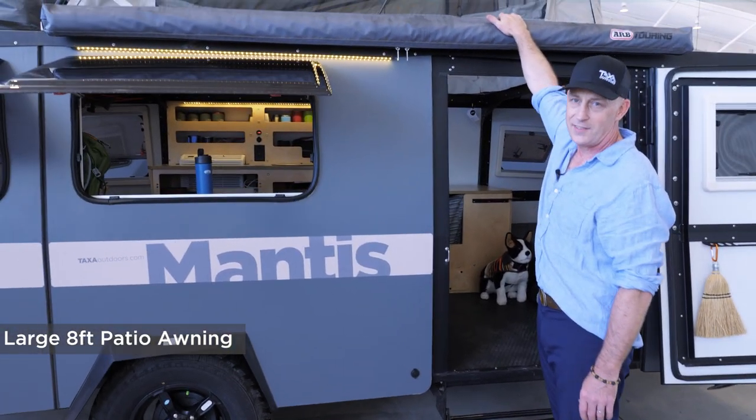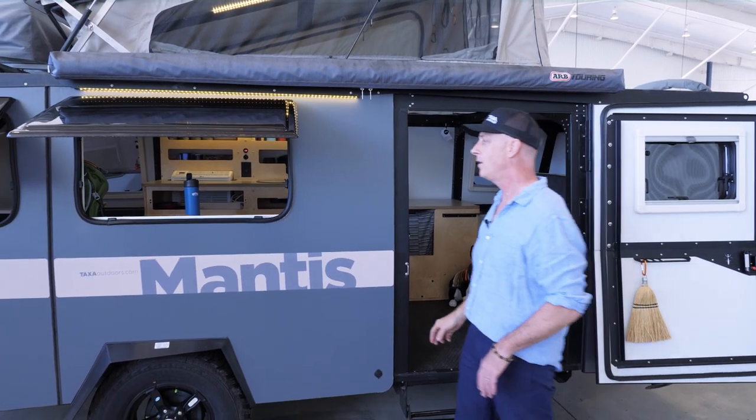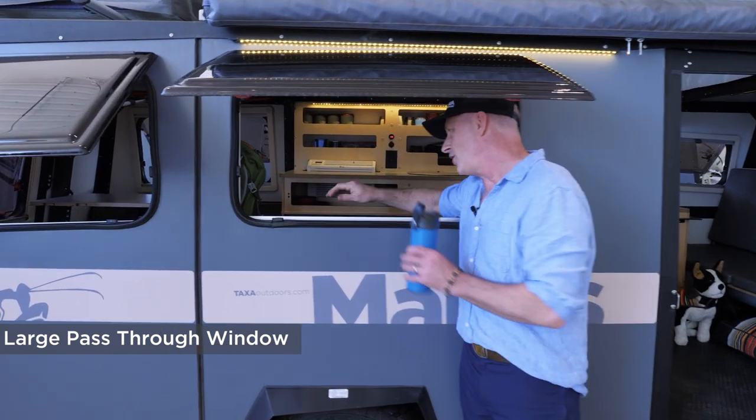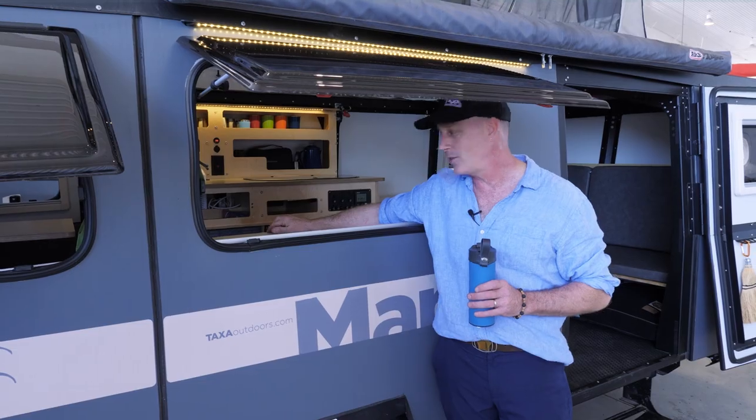We have an Overland-style eight-foot awning that makes a real outdoor room. You can get mosquito net walls for that if you want. This window often ends up being a food service window — the fridge is right in here, so you can self-serve or shout to your friend to hand you something to eat or drink through here.